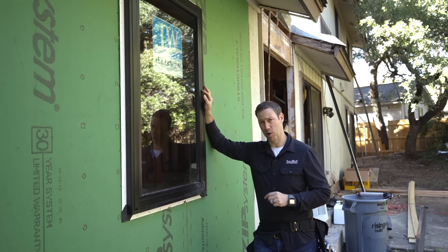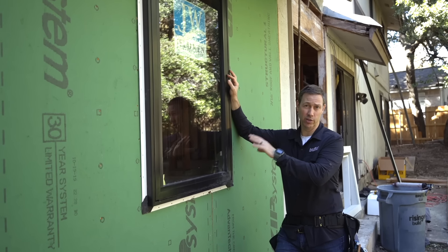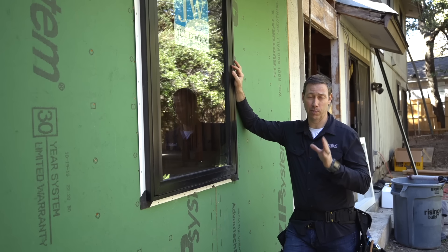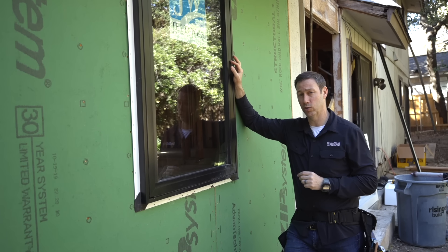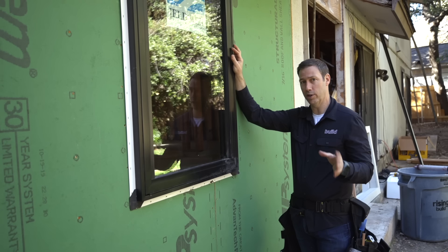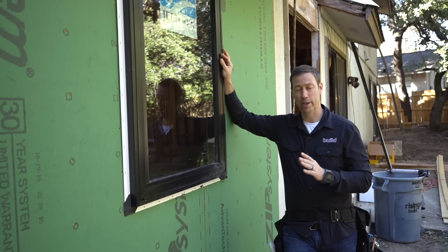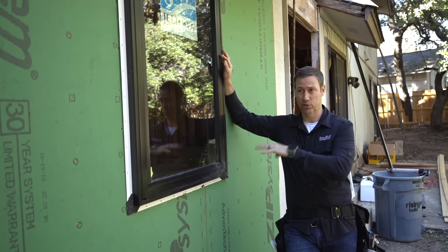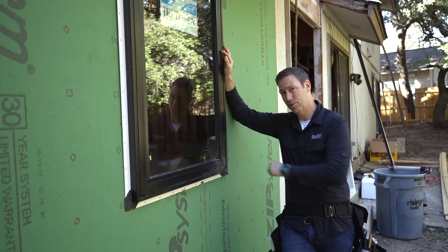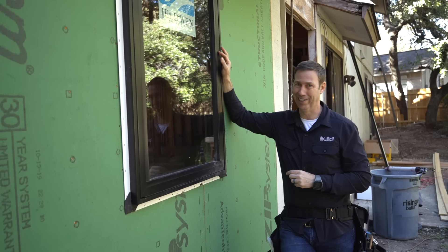Hey guys, I'm coming to you from my real remodel project where I've got a mock-up of the windows I'm going to be using on this house. That's the Geldwin Aura line, brand new, coming out in 2020. We're going to be installing that on the Huber zip system. Today's video is sponsored by Huber and Geldwin. Let's get going.